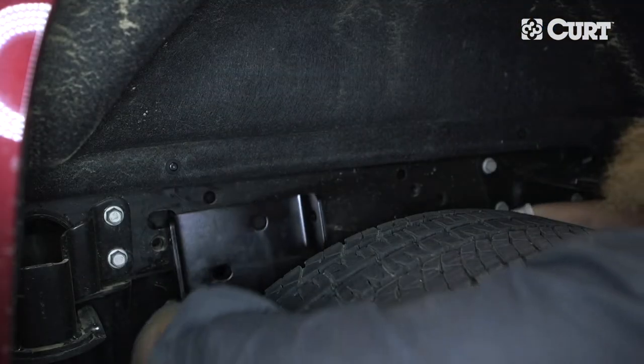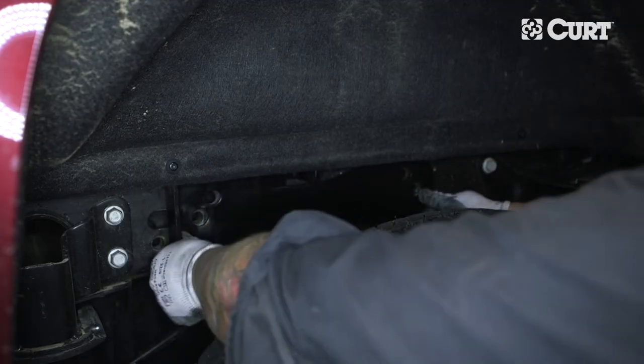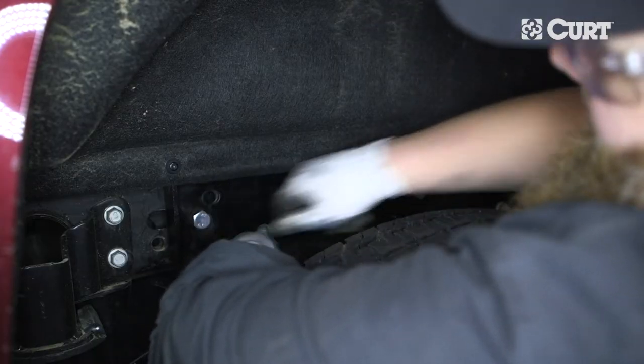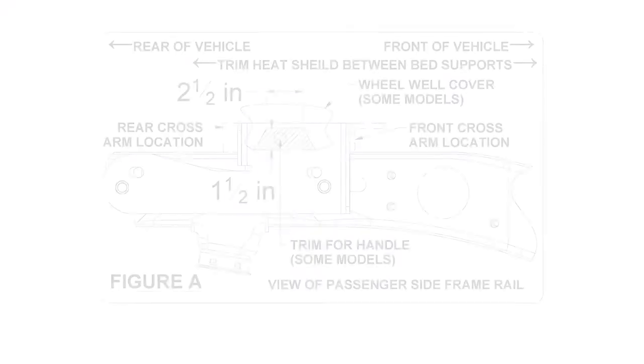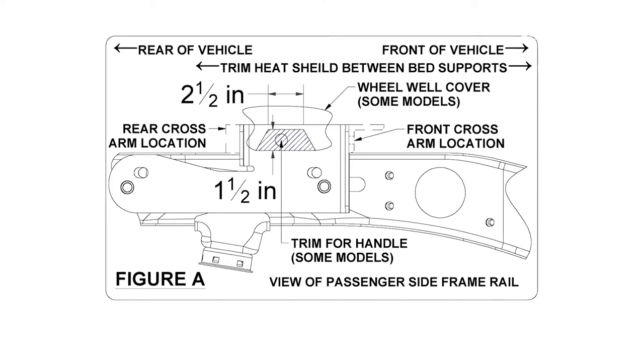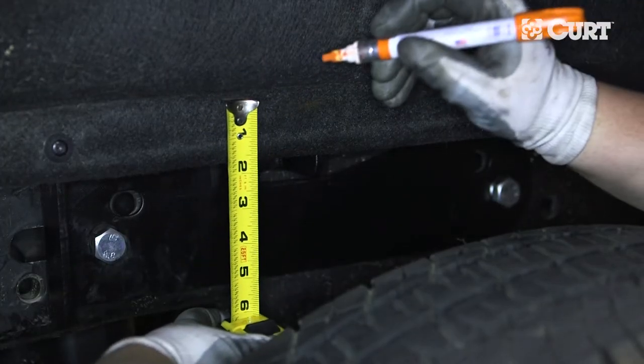On some truck models, the rear driver side plastic wheel well cover will need to be trimmed. To define the trim area, place the side plate on the frame and use the provided hardware to temporarily hold it in place. The trim area on the plastic cover will be located over the gooseneck handle hole as shown in the diagram in the included instructions. Measure and mark the designated trim area.